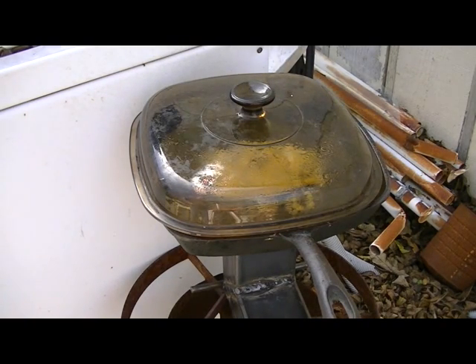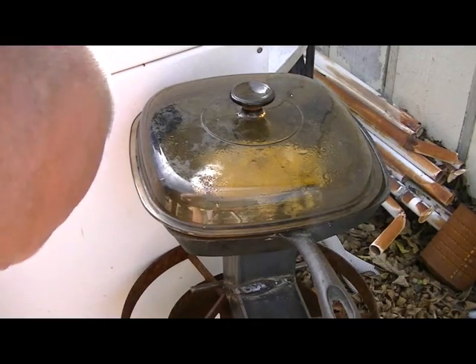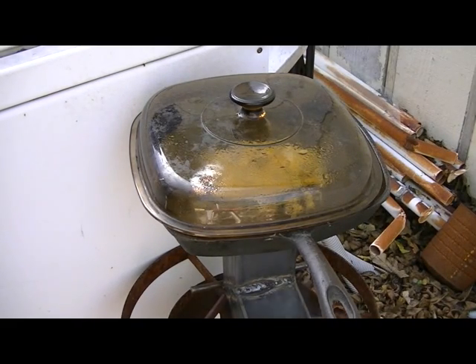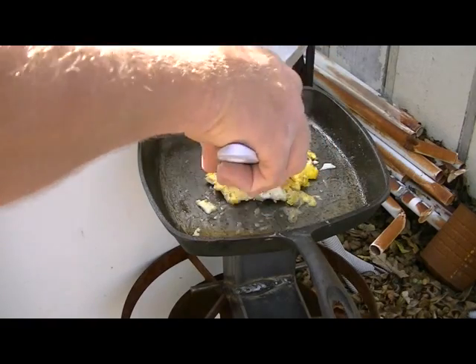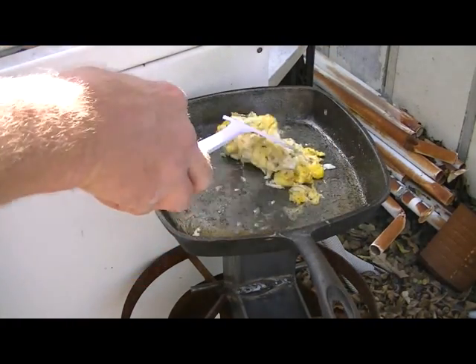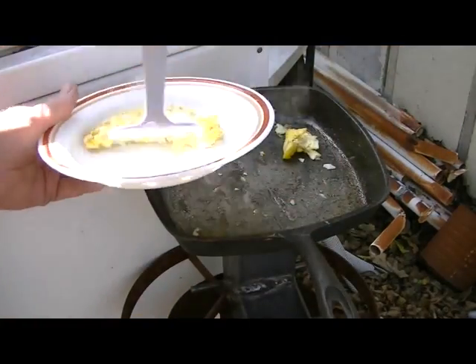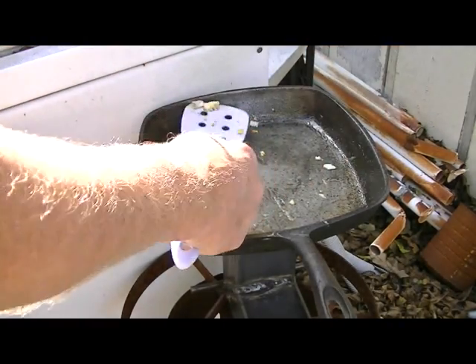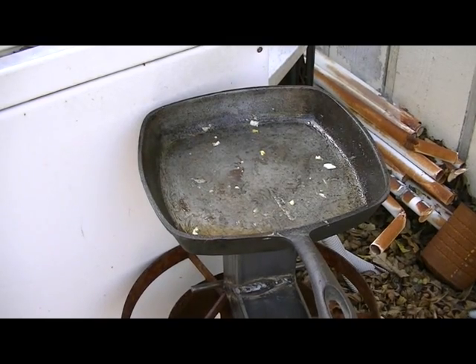So I'm guessing the answer is yeah, I can cook with a 10-inch fry pan on this little stove, and it wasn't any more difficult than it might have been if I was cooking on the kitchen stove — except that I've got a camera in the way and it's windy out here. And those eggs are done. Throw them on a plate — there's breakfast ready to go. Yep, it's a success. Kevin Bacon, thanks for watching, bye.